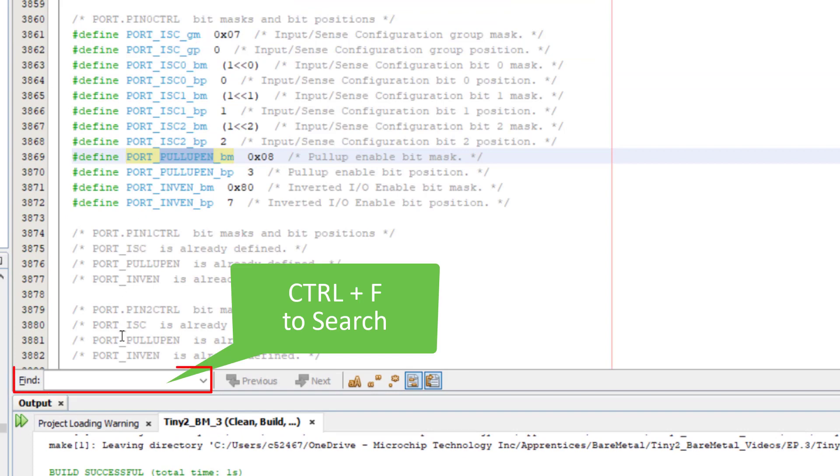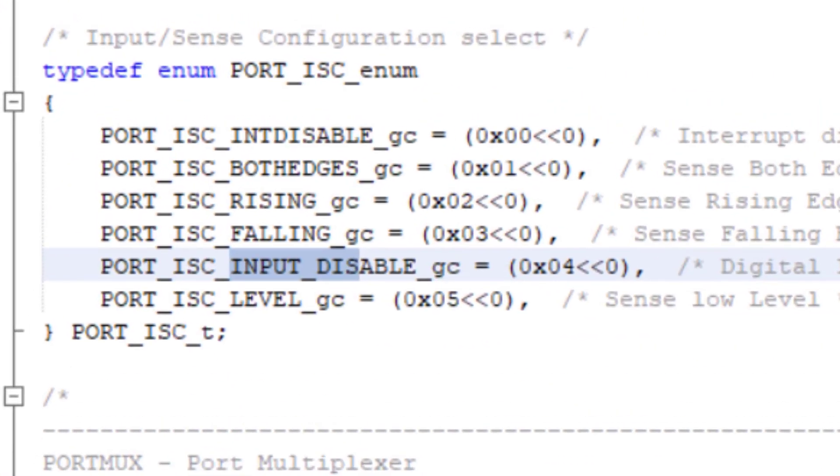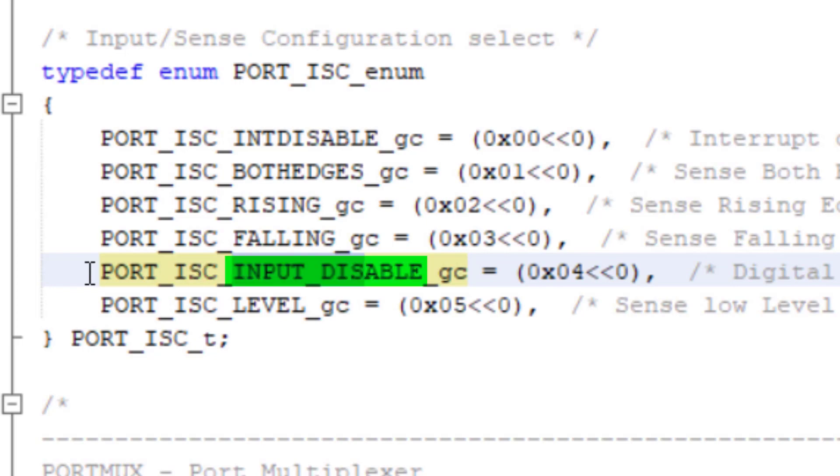Now control F to search, and we can just type in the register field setting, which was Input_Disable. There's only one match for that, and as usual, the group configuration macro starts with the module, then the relevant register bit names, then the setting itself. So it's PORT_ISC_INPUT_DISABLE_gc for group configuration. So I will just copy that.